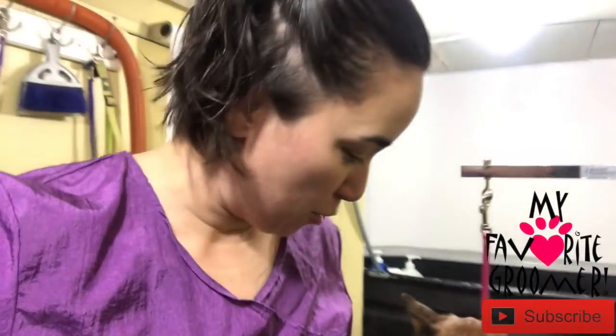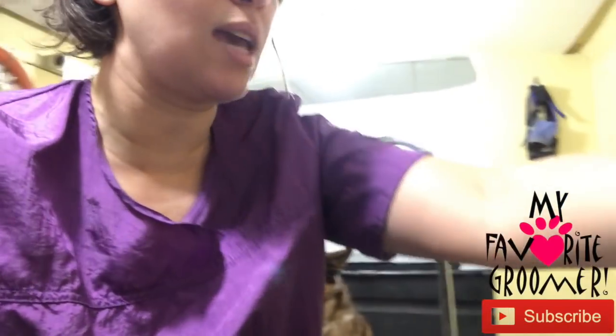Hey y'all, it's Dee Dee with My Favorite Groomer on YouTube. I've got Tippi here — she's one of my nervous clients, but she gets up on the table all by herself. We kind of love doing the groom right after we get in the trailer with mom's help, and she's a little nervous. I'm actually trying this new product.